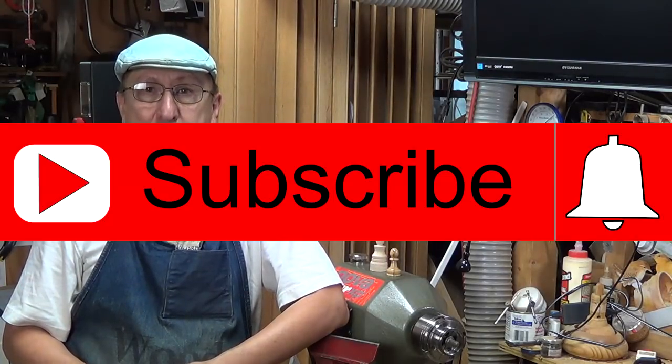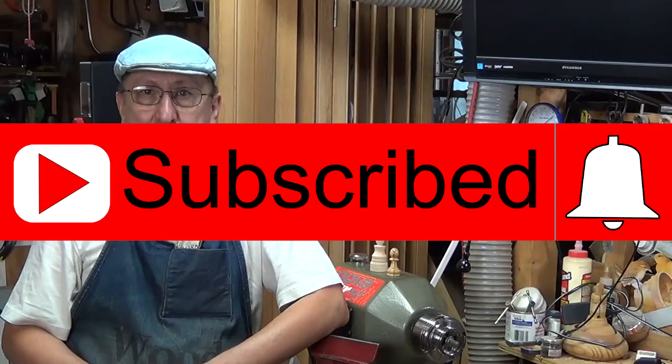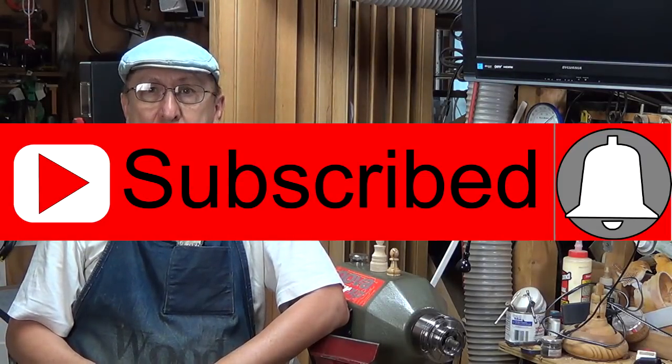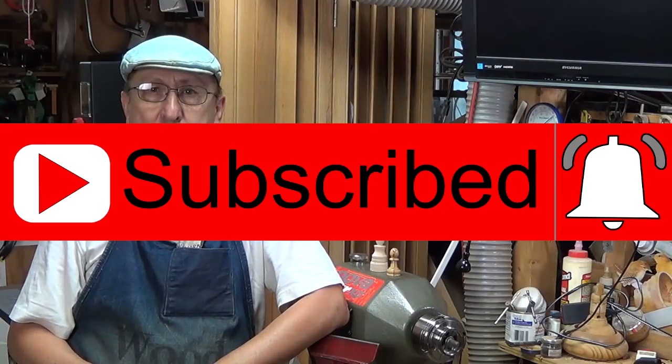Hello, my name is Sip Mendez. Welcome to Sip's Wood Chips. I want to welcome you back to my channel and thank everybody for watching the videos. If this is your first time here, make sure to subscribe, and when you do, make sure you also click on the bell so you can get notifications of each new video as I release them.